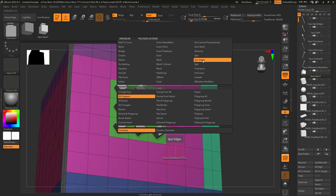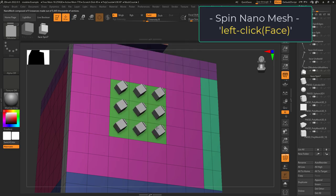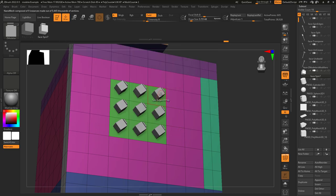So you have no idea what spin edges do — not a problem. Spin edges is a thing that you do with nanomesh. Once you've inserted a nanomesh and you just want to quickly rotate a single target, you can rotate them really quick. Clockwise will rotate them clockwise and counterclockwise will rotate them counterclockwise. Depending on your target, you can do them all together or you can do it one at a time.